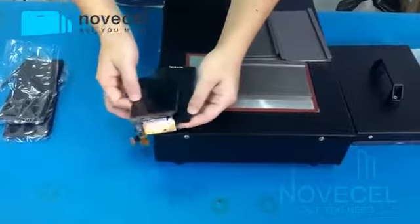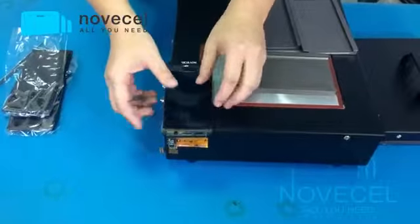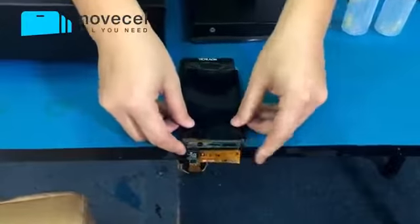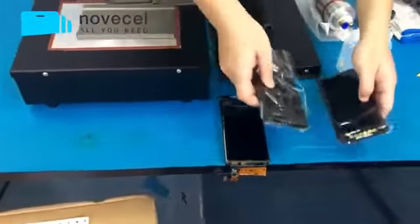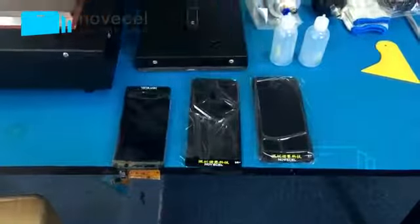This black mat is for glue cleaning. For example, this is the S6 edge — because both the mat and the screen are soft, we made this mat so you can put the glass or LCD on it. Normally, if you're going to sit here, just put the flex on the edge of this table and start cleaning the glue. There are two different sizes: for the S6 plus and the S7.